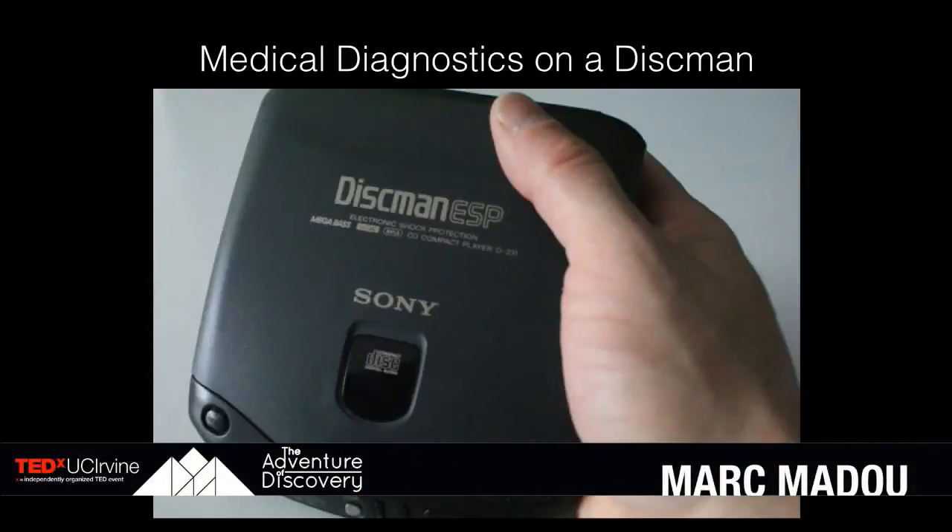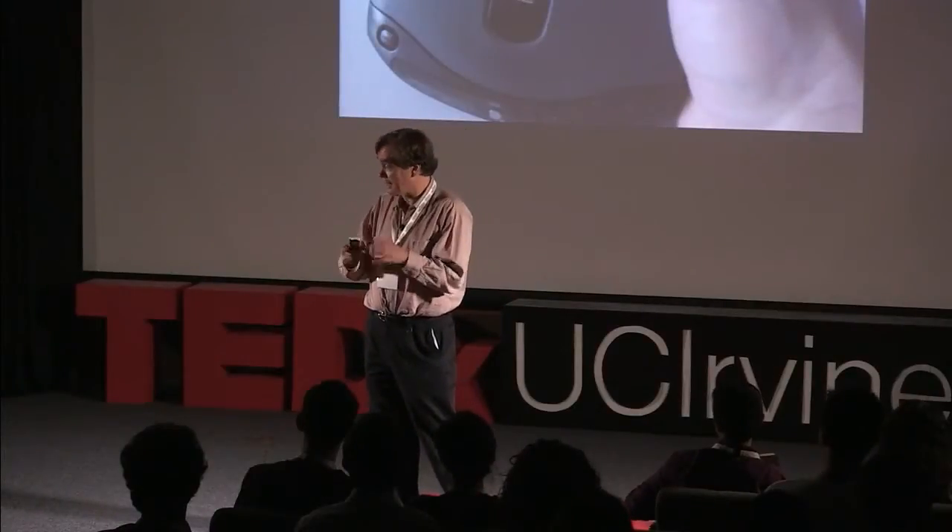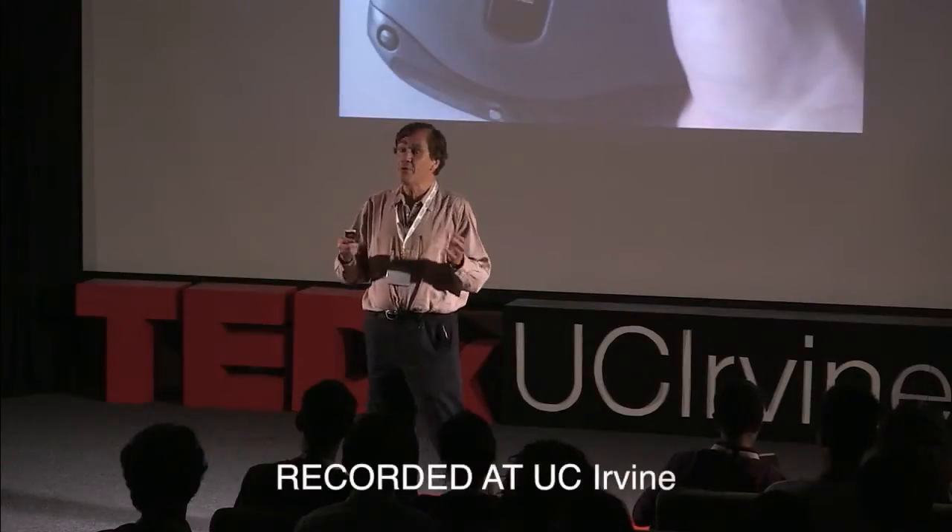That picture you see behind me, some of you might not even recognize anymore what that is. It's a Discman. You know that this technology is 30 years old? Those that don't know anymore what happened with that thing: you put a plastic CD, a compact disc in there, and you play music.